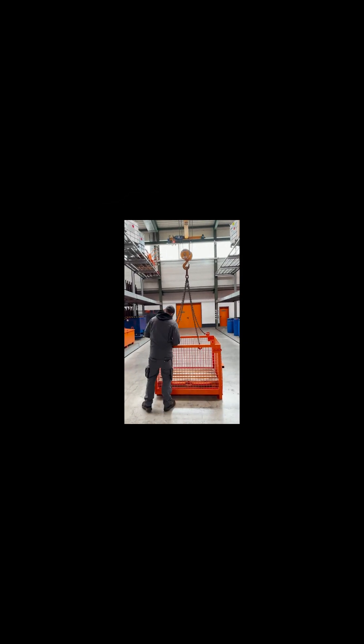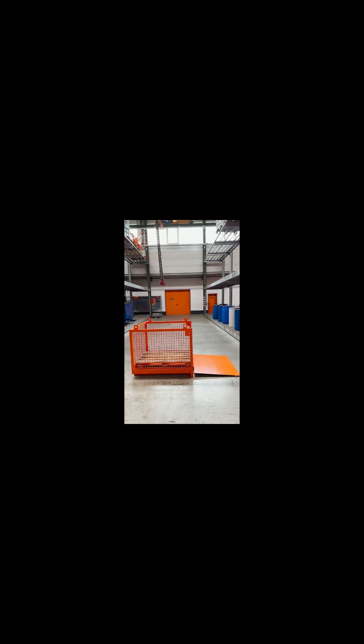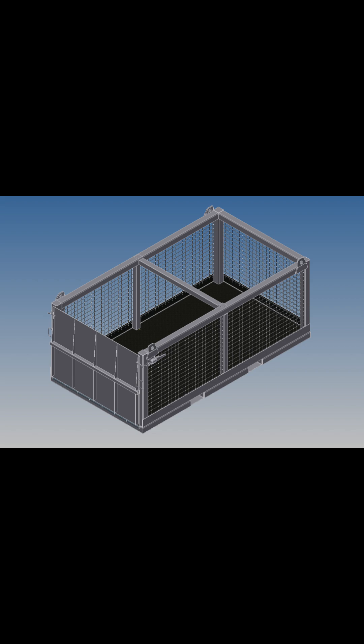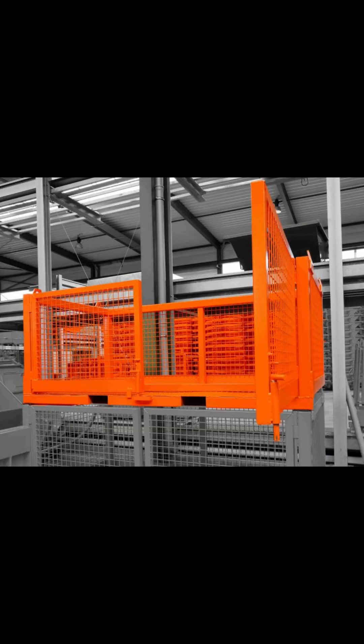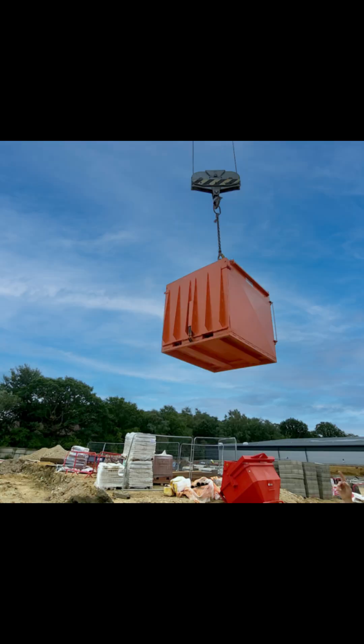Pallet bins have many options: single or double pallets, ramping or gates, powder-coated or galvanized. If you are lifting pallets with a crane, Crane Gear is the only name you need.